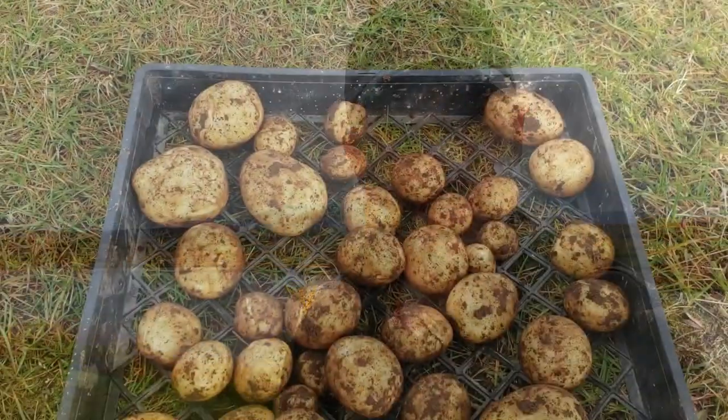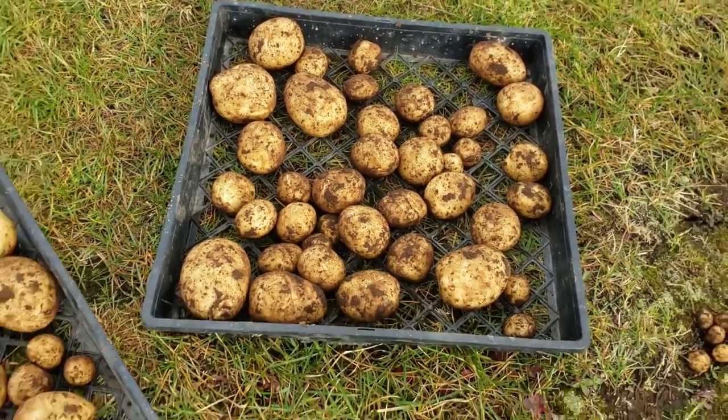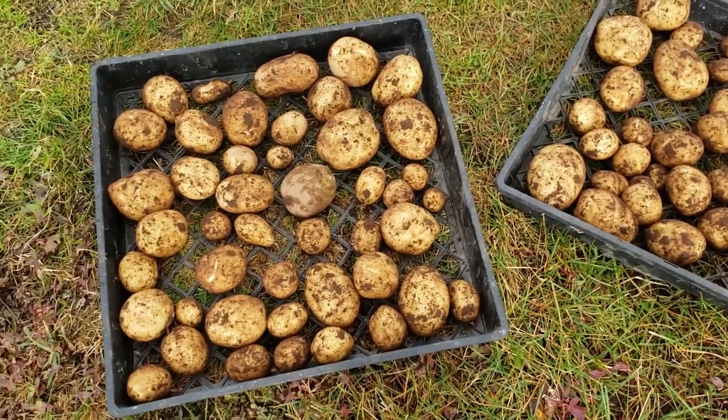I'm going to find a cool dark spot — for us that's going to be our outside pantry. There are no windows, no cracks, no light coming in at all, and it'll be cool because it's an outside building. I'm going to set them in there for a week to ten days, allowing some air circulation around them so the outsides can dry out and cure.